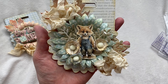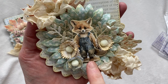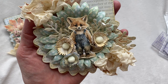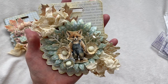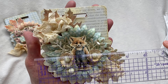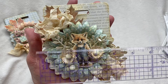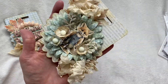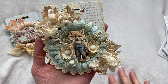Here is my large bag topper and oh my gosh, this one is my favorite — it's absolutely adorable. The digital collection I used with these cute little foxes is just the most adorable thing ever. The large one measures just under four and a half inches wide and about five inches high — roughly four and three-eighths by five.